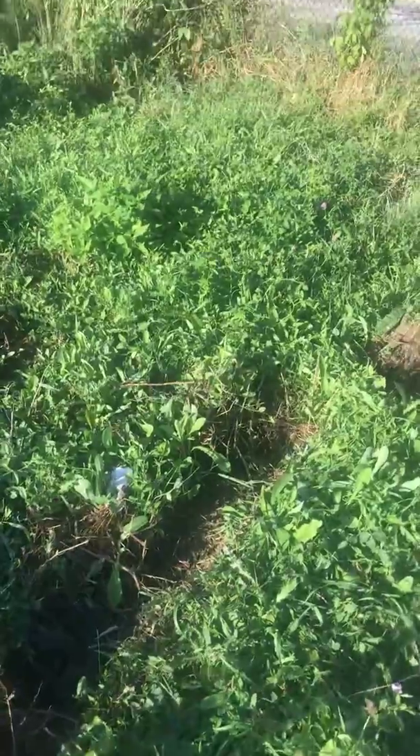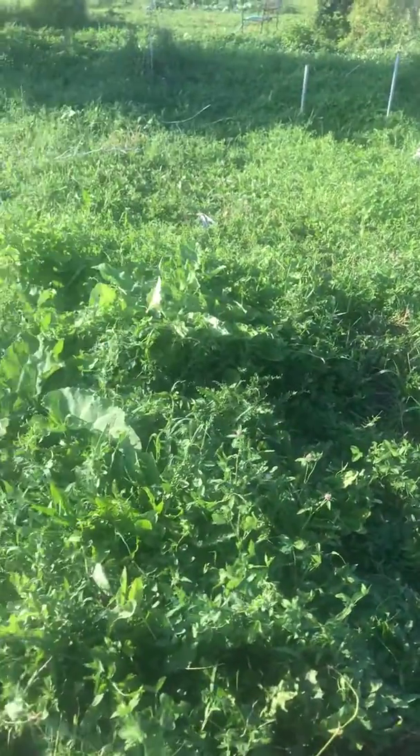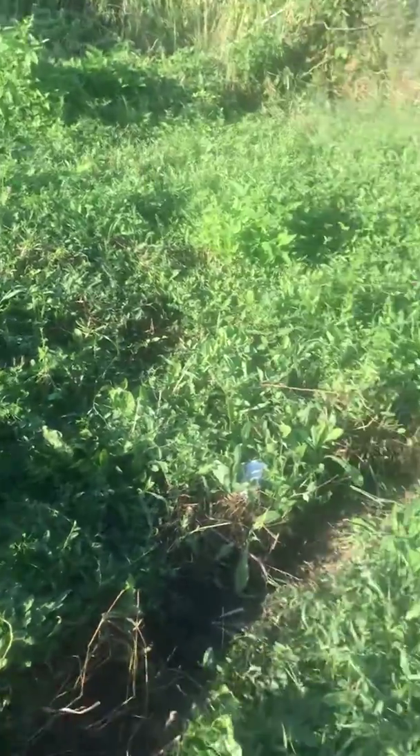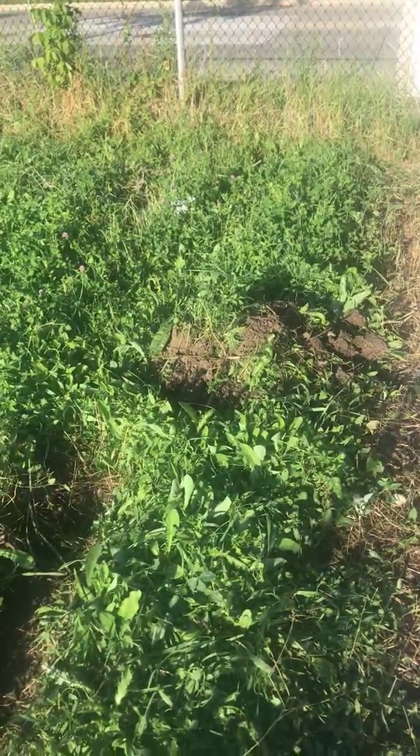You can see I just started digging — I'll do an after video. This is the before, just to show you what it's looking like. Here's the pile over there; I just started a compost pile with all the weeds and things like that.